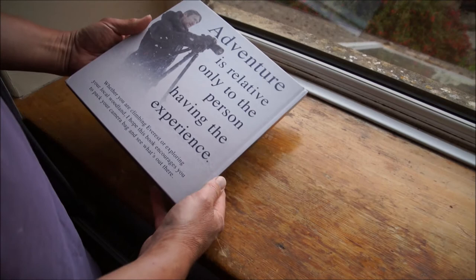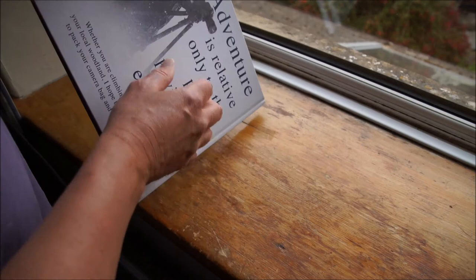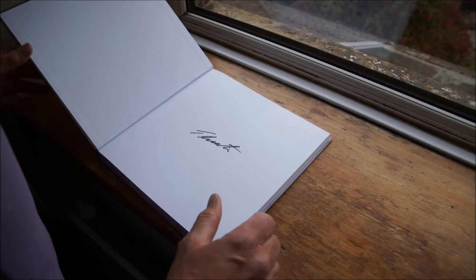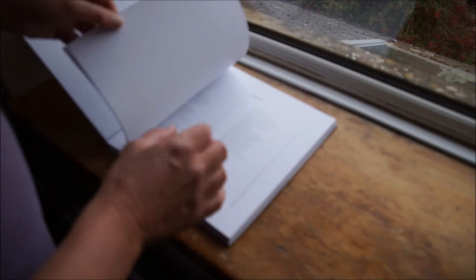On the back: 'Adventure is relative only to the person having the experience. Whether you are climbing Everest or exploring your local woodland, I hope this book encourages you to pack your camera bag and see what's out there.' Fair enough. So there we go — and there it is, that's his signature. A bit of a squiggle really, but there we are, that's nice.